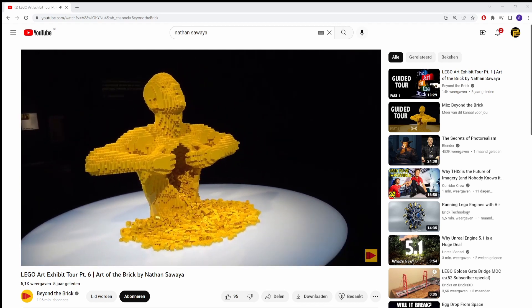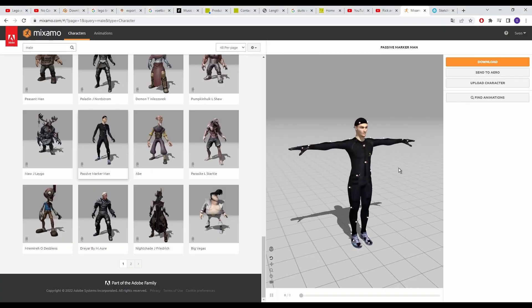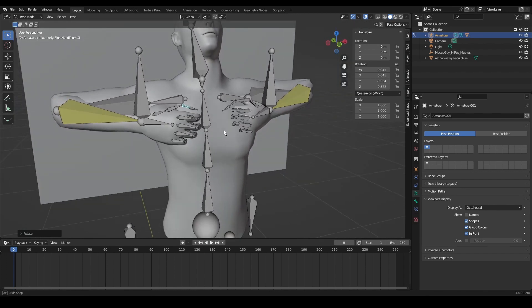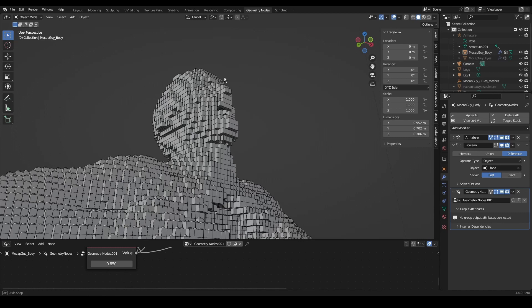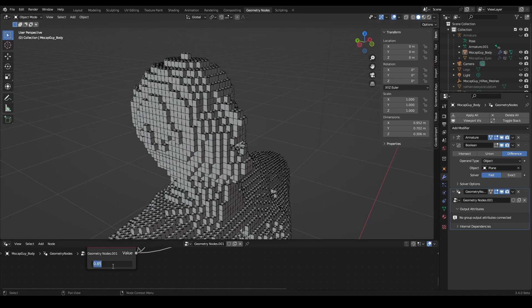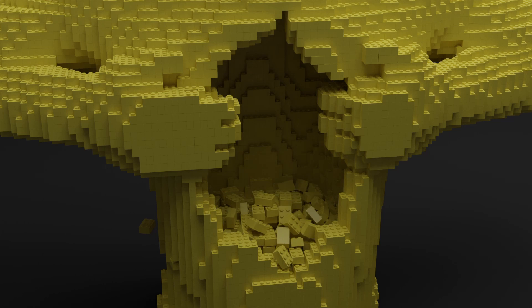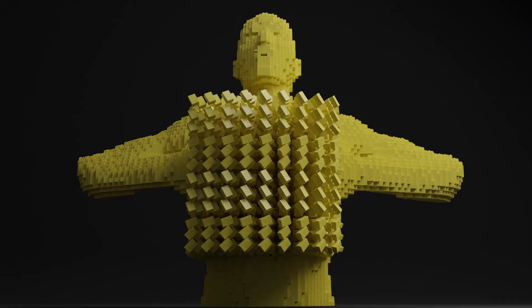I really like the sculpture so I'm going to try to create and print it. I started by downloading a human model, removed the legs, and kept changing it until I had a sculpture in the same pose as the Yellow sculpture. Next I added a gap in the torso and then, following the tutorial, I converted the entire thing into Lego bricks. Here and there I did add and remove a few bricks manually to clean everything up. For the loose bricks in and outside of the model I did a couple of rigid body simulations — because there is never a wrong time for rigid body simulations.